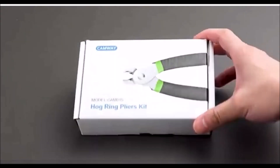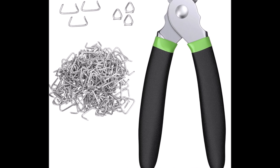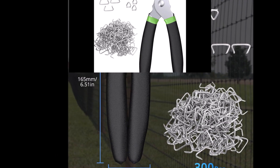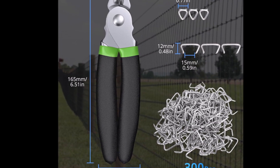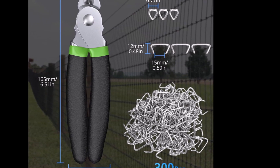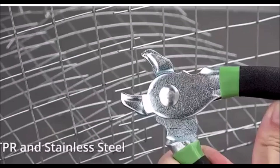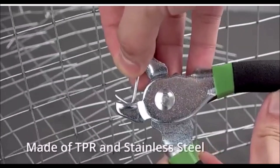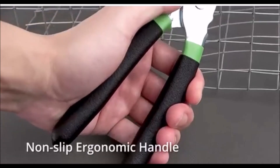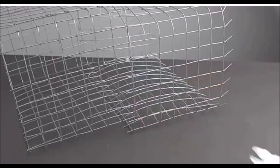The Camway Hog Ring Pliers Kit is an essential tool for anyone involved in interior and exterior decoration installations. This professional-grade kit includes Hog Ring Pliers compatible with all common Hog Ring sizes — 1/2, 3/8, and 3/4 inch — and comes equipped with 300 pieces of 3/4 inch galvanized steel Hog Rings, making it perfect for various applications. Designed for ease of use, the Hog Rings are simple to crimp and close, ensuring a secure hold. Each ring is galvanized to resist rust and oxidation, guaranteeing long-lasting durability and preventing breakage over time.